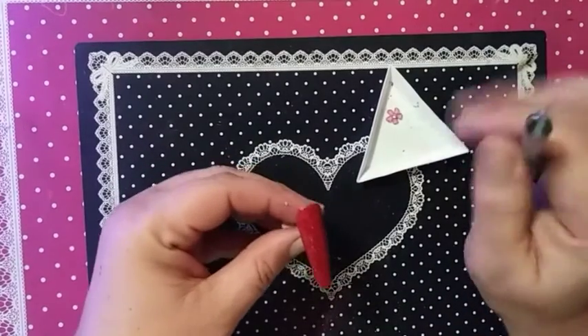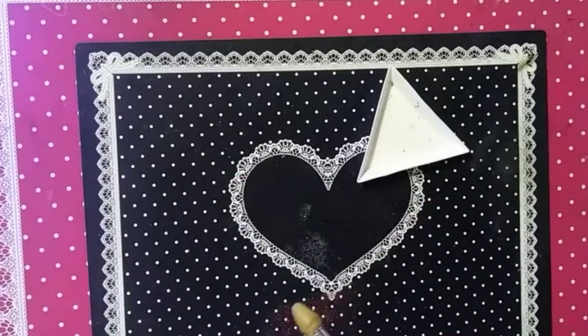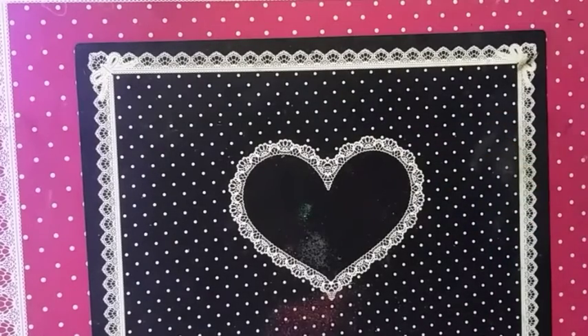Oh, I forgot to put the flower on — I keep calling it a bow, but it's a flower. There we go, that is in the lamp. Those should be done in just a jiffy.